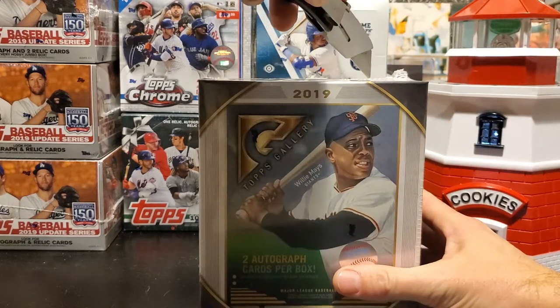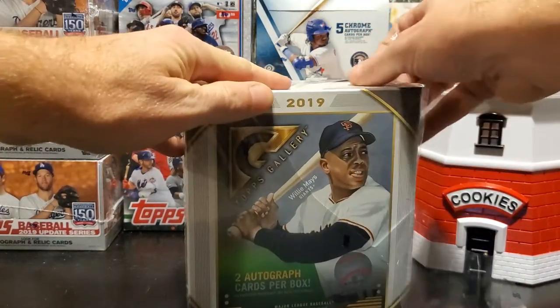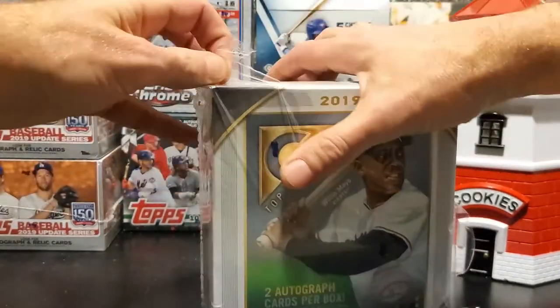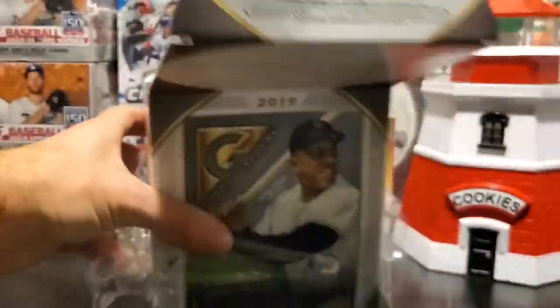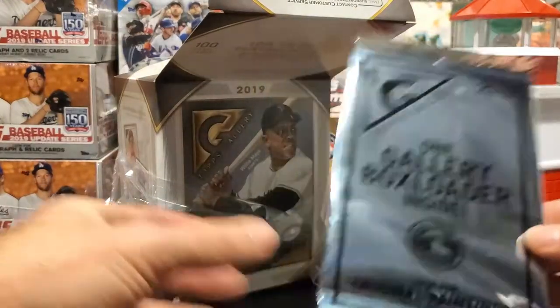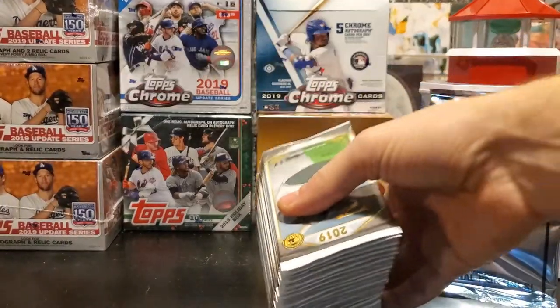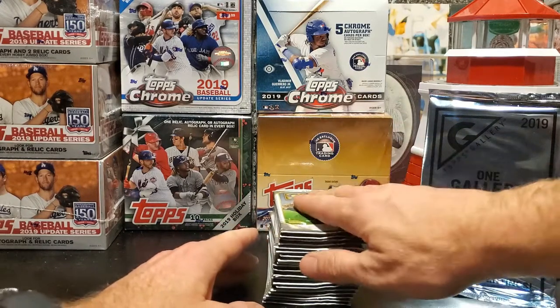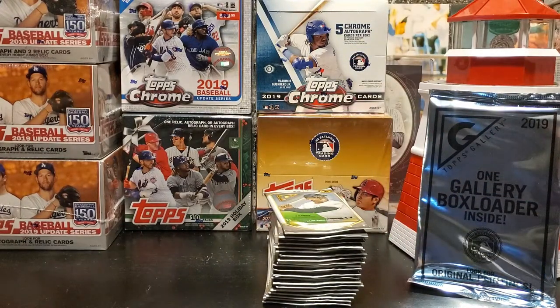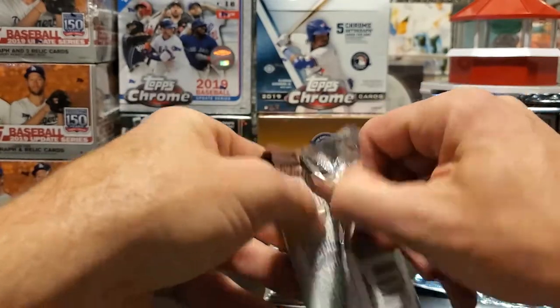So 100 total cards — big box, probably a lot of packaging and not a ton of packs, but they do have 20 in the box. The checklist is pretty similar to Update, maybe a couple new rookies — your standard ones like Senzel, Tatis, Vladimir, and some of the newer ones like Vaugn. With that, let's crack some packs and see what Gallery has to offer — sort of a first look.